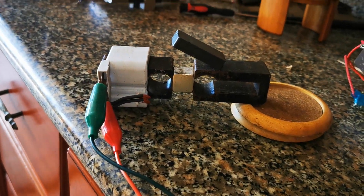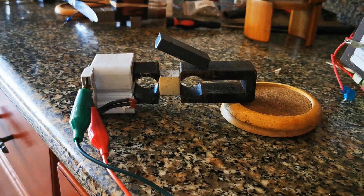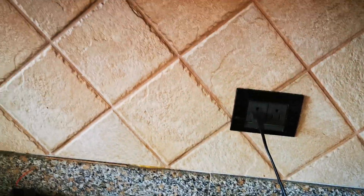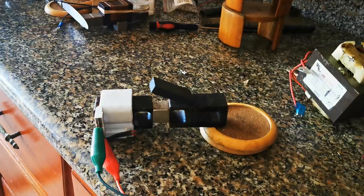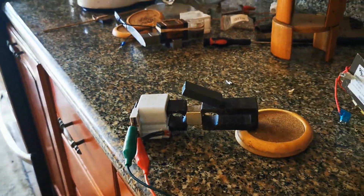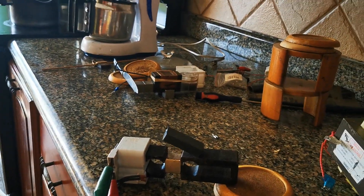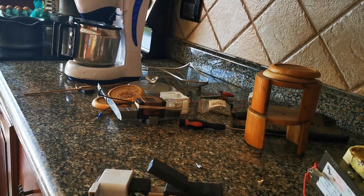Here once again we have the two washtub stators. I have the coils on one side and a transformer here. Now I have one ceramic magnet in opposition, and look what happens to the ceramic when...